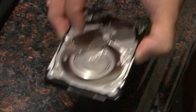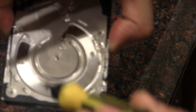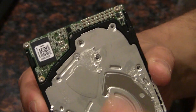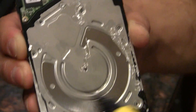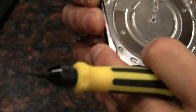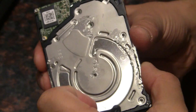With these newer hard drives you have to take off the tamper-proof foil sticker and also the other stickers along here. Used to be there would only be four screws around the entire hard drive — now there are nine screws total to take off this cover plate.